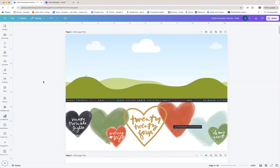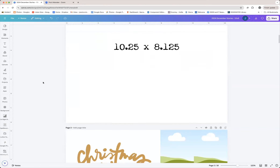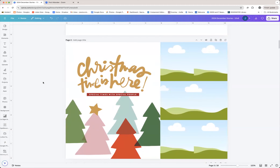I do have a pro account, and I utilize the Magic Eraser and the background remover tool, which are both pro features. The pro account for me is totally worth it because of those two features, as well as the fact that you can make folders. I'll give you a peek inside of the folder that I've made for this year's products and how I keep those organized.